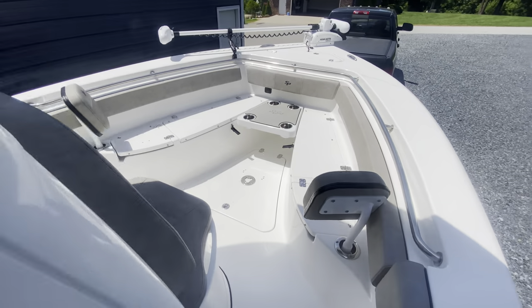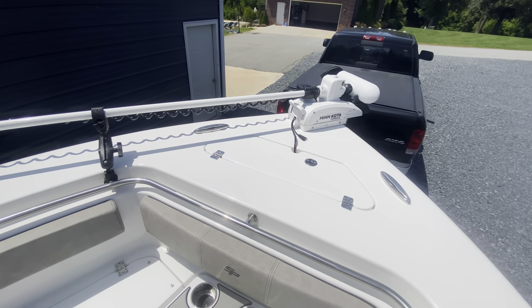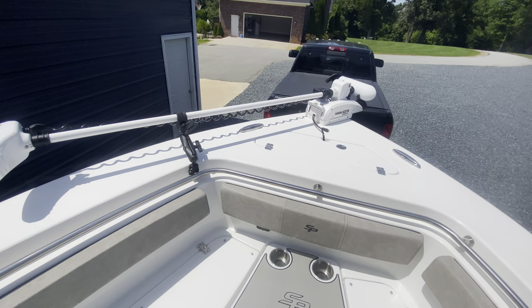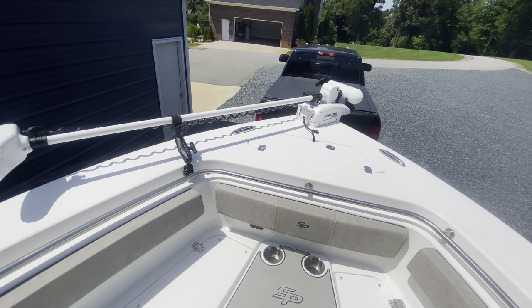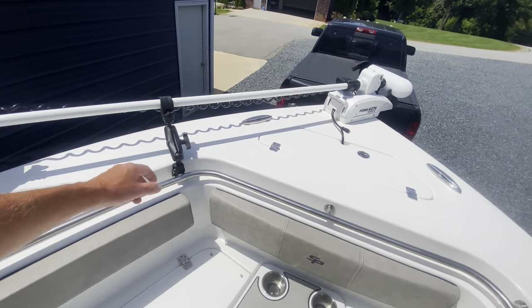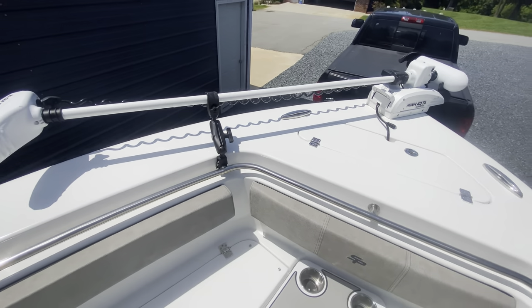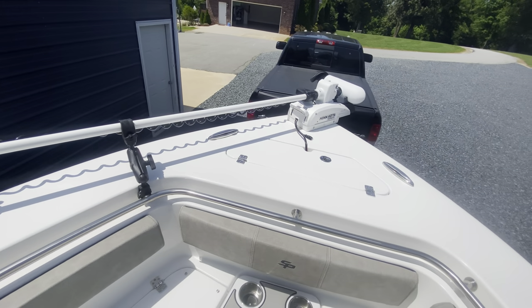First of all, I'm going to start up front. I did get the Minn Kota Terrova — I'm going to get an Ulterra but they didn't have the Ulterra in stock; he's going to trade it out for me. This has got a 72-inch shaft on it so it reaches down to the water. It did come out of the water a few times when it was kind of rough, but not bad. I added just a little RAM mount on here to keep it secure when I tow it down the road, because it bounces pretty good — that secures it a little better.